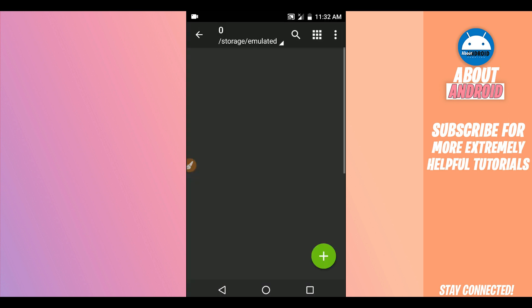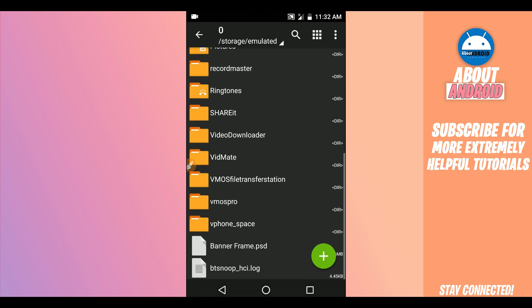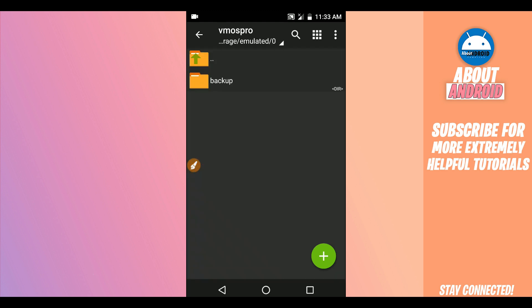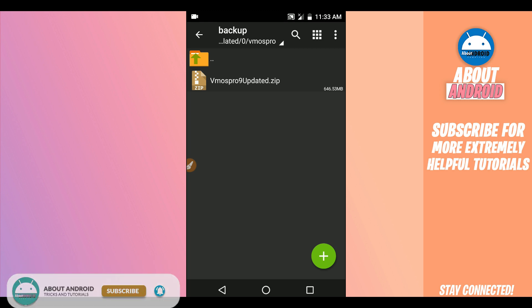Once you have VMOS Pro installed on your Android device, next download the ROM — the premium ROM with Android 9 Pi, with root access, working very stable. The link will be available in the description of this video. Once you have this file downloaded, create a new folder and name it 'VMOS Pro'. Open that folder and create a new folder inside it named 'backup'.